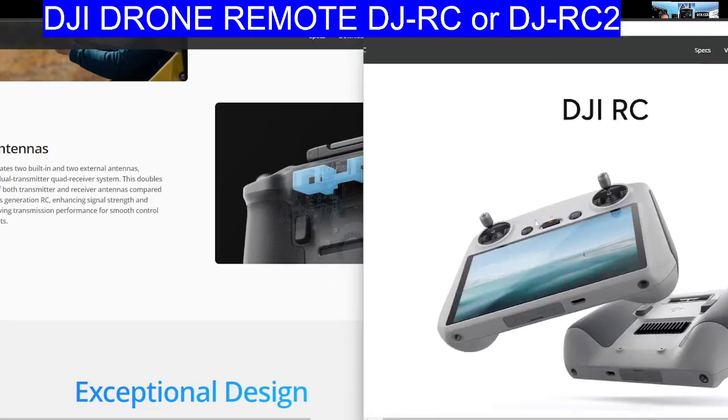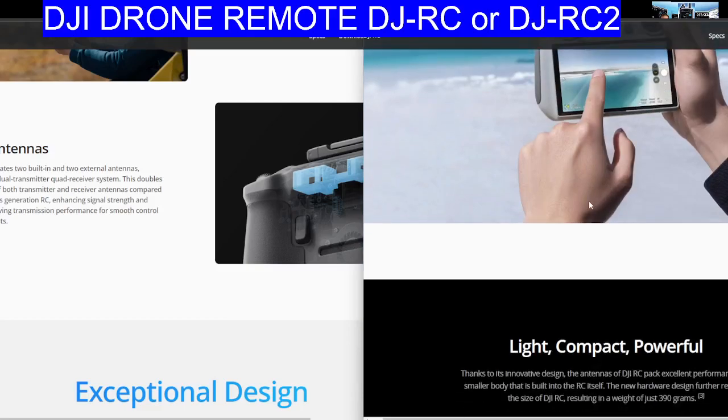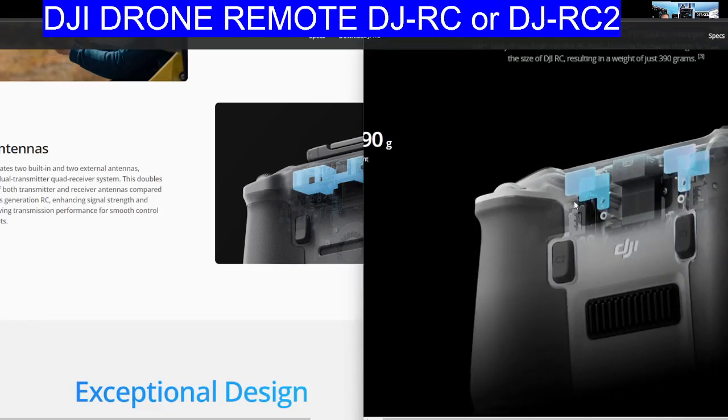If you're flying around with the Mini 3 or Mini 3 Pro and you want to know it's going to work well, and it's cheaper as well — lower price — go for the RC.